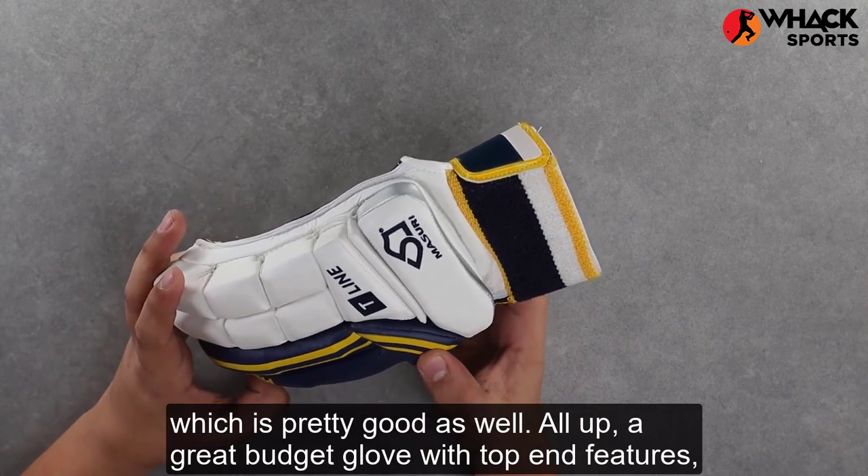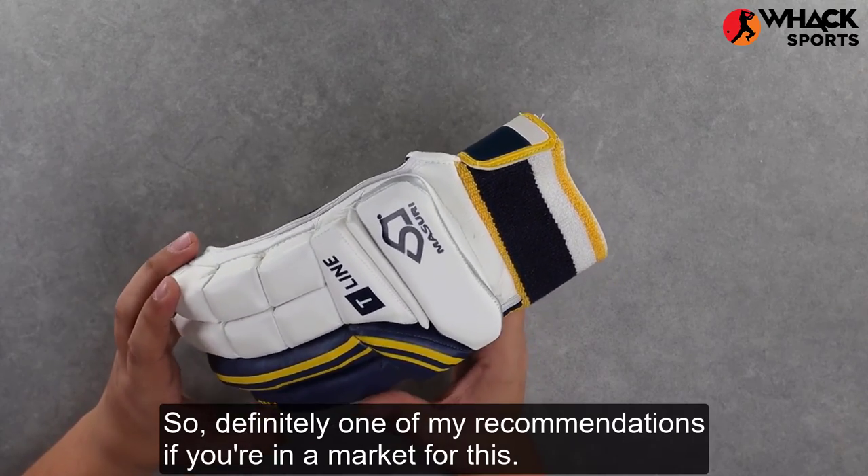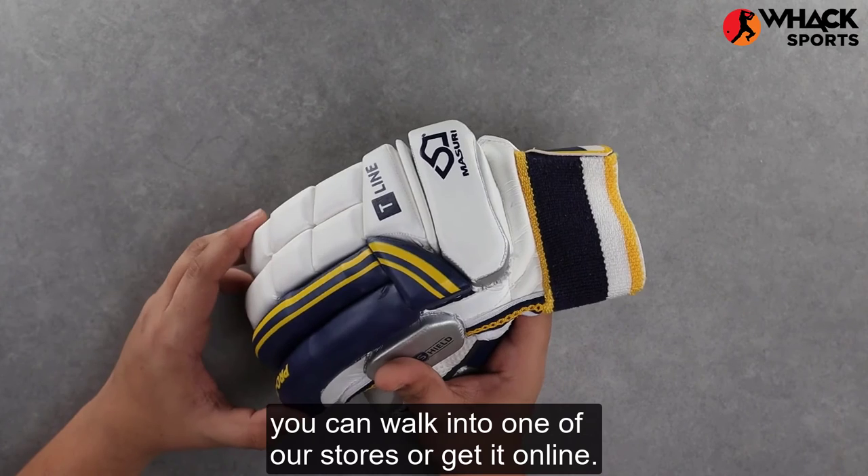All up, a great budget glove with top-end features that rival a lot of other brands, so definitely one of my recommendations if you're in the market for this. You can walk into one of our stores or get it online.